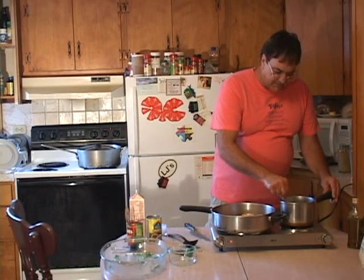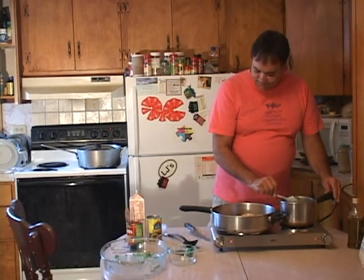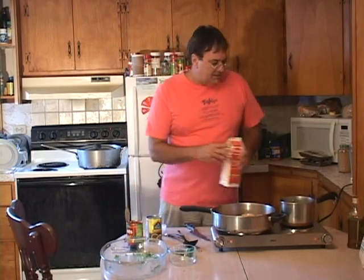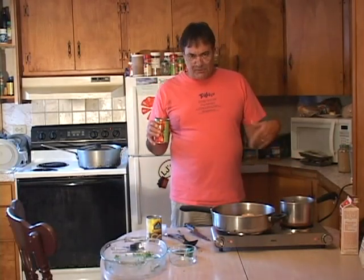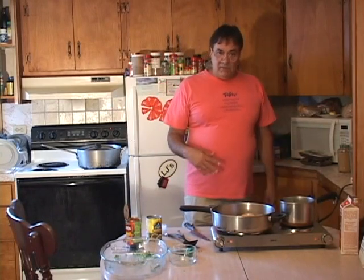We're gonna add the sauce right into the chicken and mix it all together. You can actually take and put this over a bed of white rice — this is delicious and it's good for you. Don't tell the kids it's good for you! We've got our stewed tomatoes open. Once our cream comes up to a nice boil and thickens up, I'm gonna pour the stewed tomatoes in, bring it back to a boil, and the cream sauce is done.